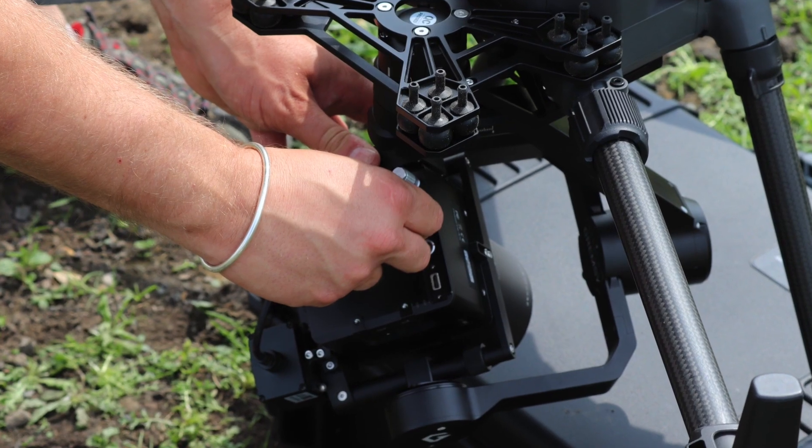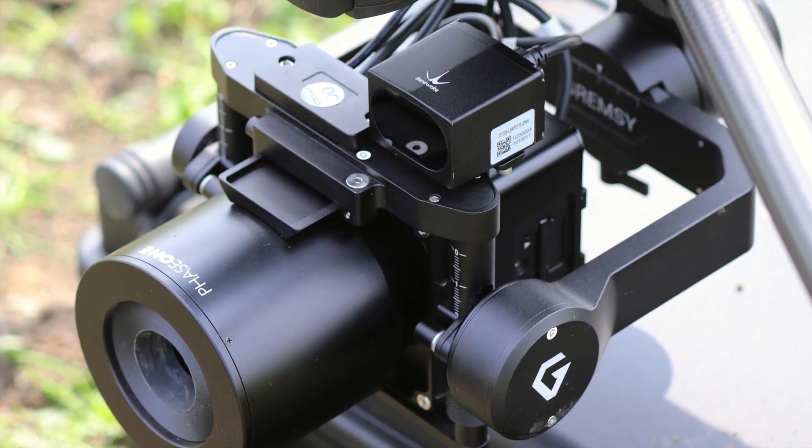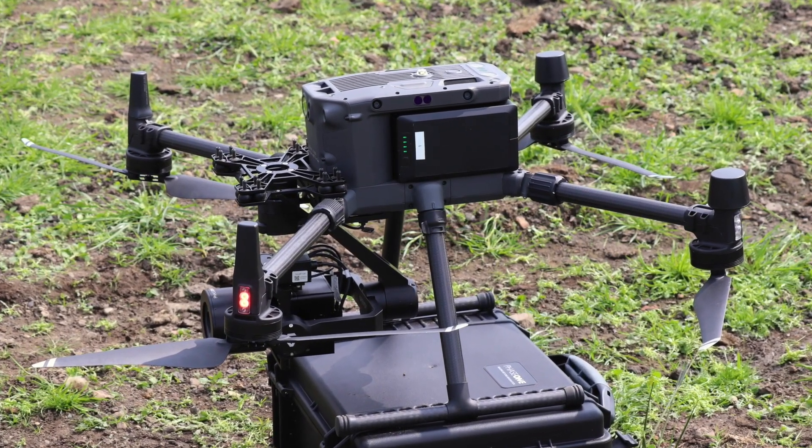Compared to the DJI Zenmuse P1, the IXM has a much bigger frame size, so you're much more efficient in data capture. The camera is also specifically built for the airborne environment — it's fully IP53 certified, meaning your investment is protected from dust ingress and water splash. The image quality is far superior to the P1, meaning you'll capture those critical details to support your inspection or mapping application.